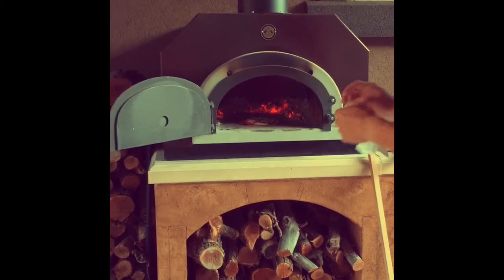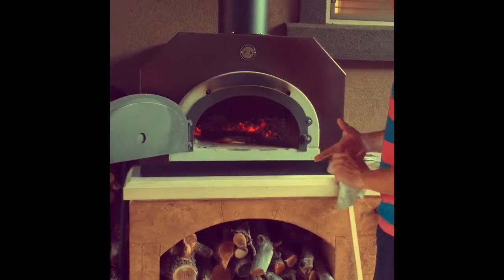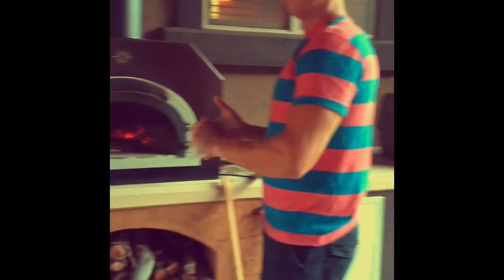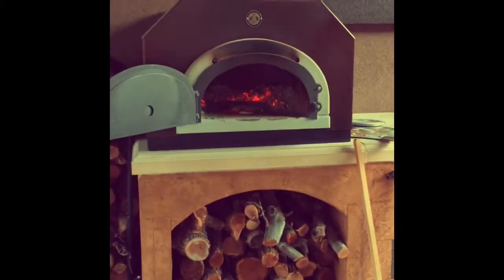That's how you make pizza. Chicago brick oven — none of this microwave or little oven stuff. You stick it in a real pizza oven, a Chicago brick oven. You make it right there. Makes a big difference. Awesome.